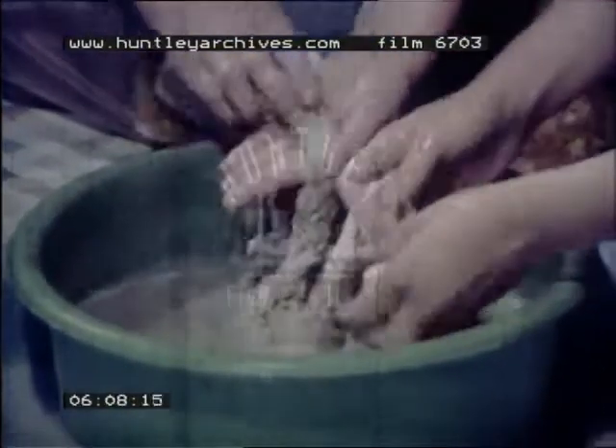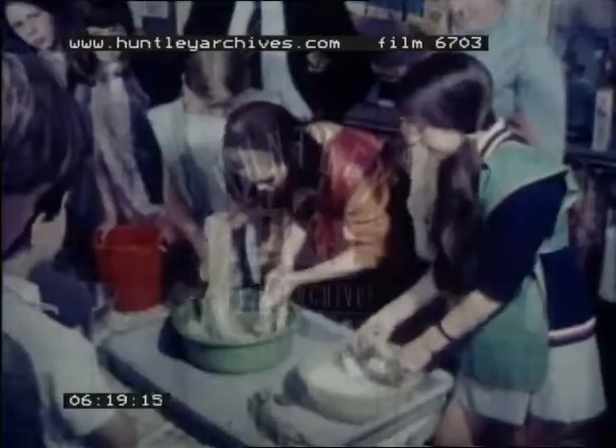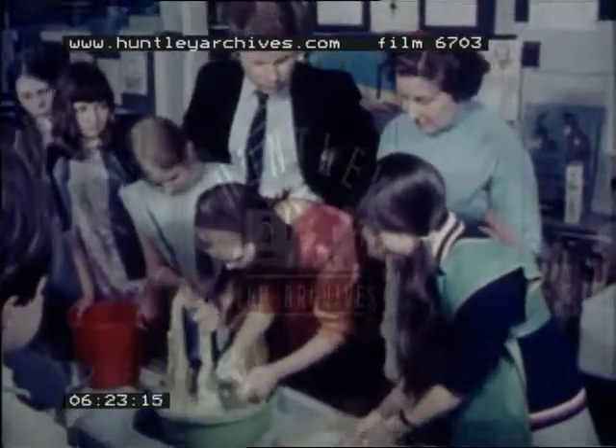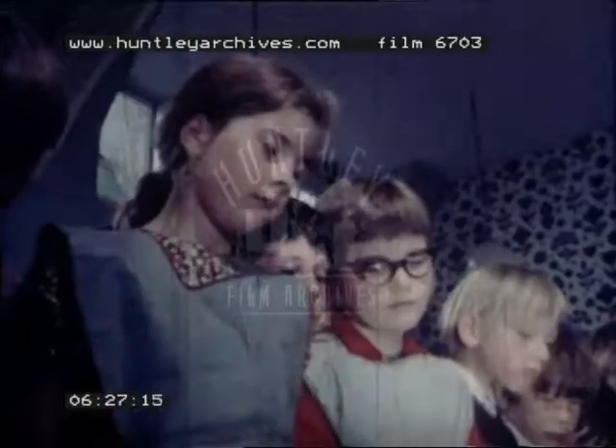Do you use ordinary soap, Mrs James? Yes, ordinary soap — a bit of toilet soap actually. Is the wool very hot? Just hand-warm. See, it's slowly changing colour. This is some wool that we have already washed — wool we have spun ourselves. It's very white, isn't it? And this is some we have tried to dye, very pale pink.